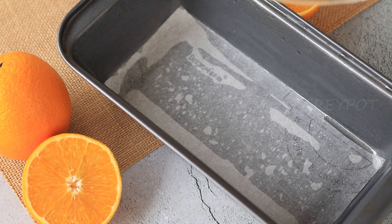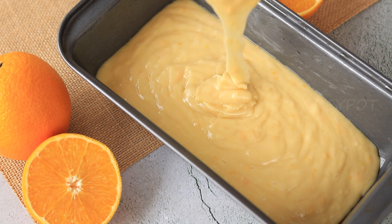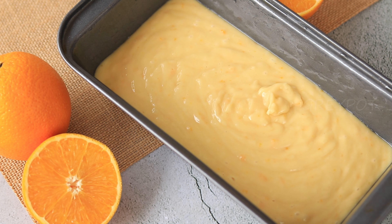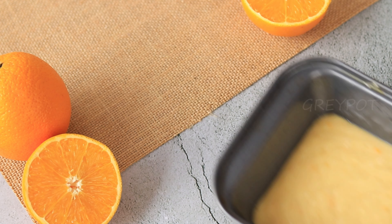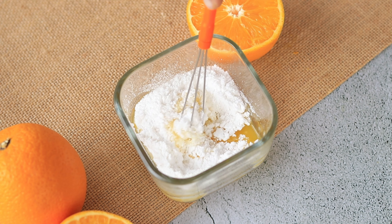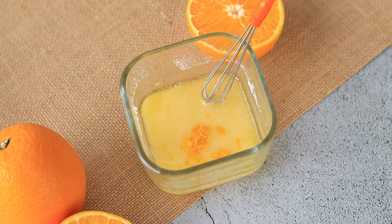Transfer the batter onto a greased cake tin. Here I've used a bread loaf tin, but you can use a regular round cake tin as well. Tap it to get rid of air bubbles. Meanwhile, I've prepared a glaze by combining powdered sugar with some orange juice and orange zest.